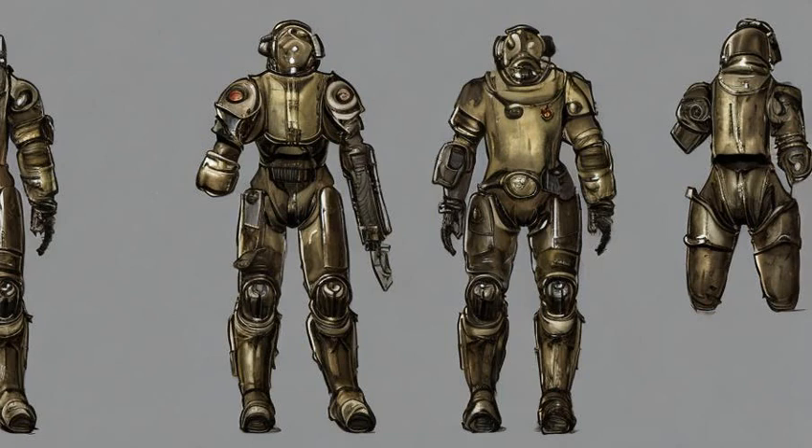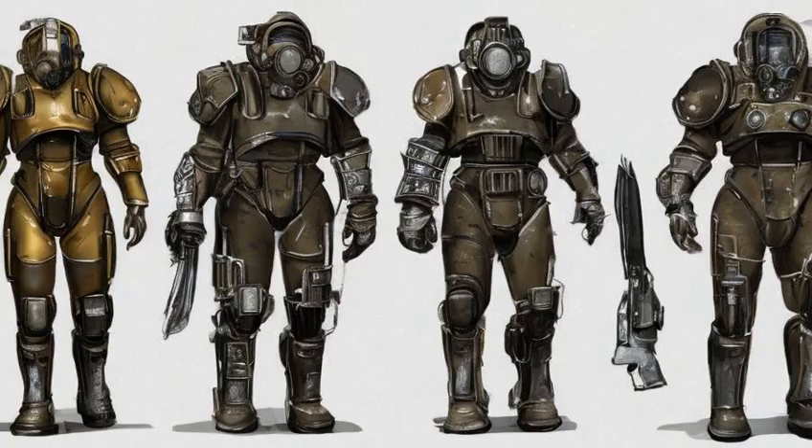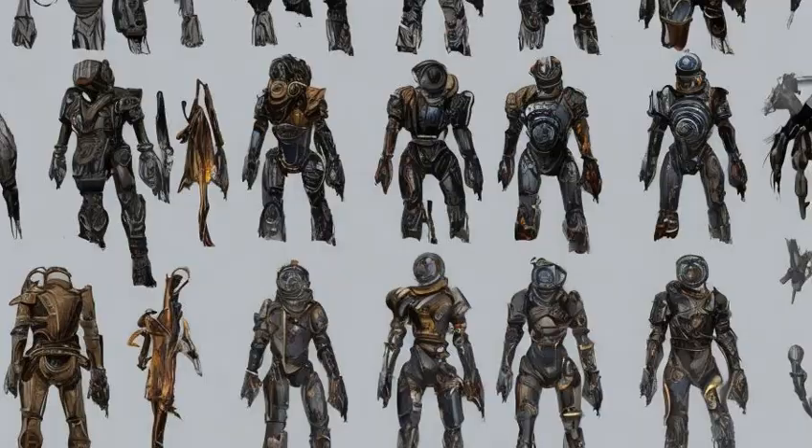Sleek: increased movement speed while sneaking. Sleek: plus 0.2 weight, plus 12 armor. Requires Armorer 4. Materials: adhesive x8, fiberglass x5, oil x4, rubber x100. Weight 245.